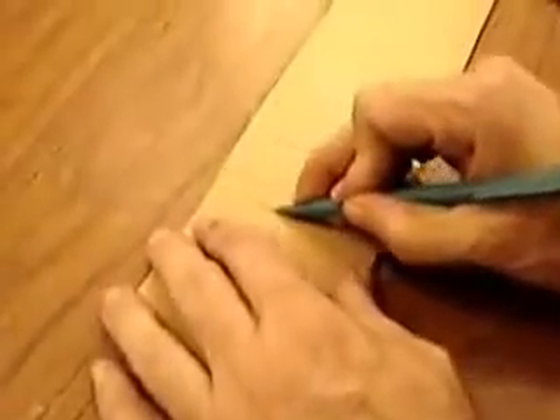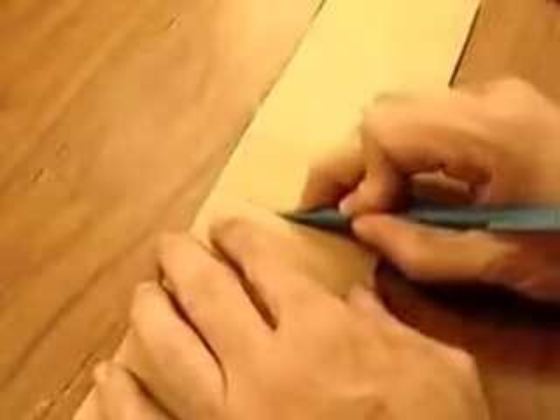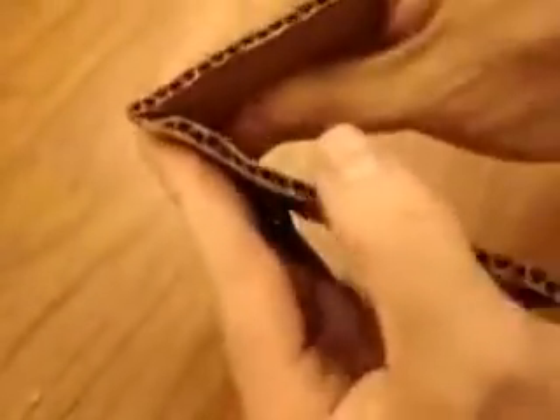Crease it along the lines so it folds right there, then fold it so there's a small side on the inside. You might have to mess around with it because it has to have a snug fit on the magnet — make it a little wider if needed.